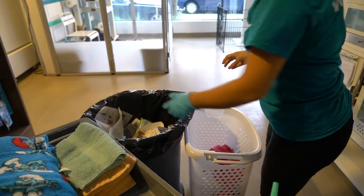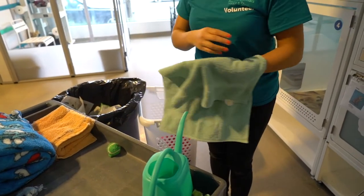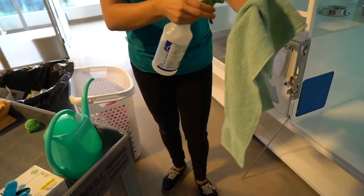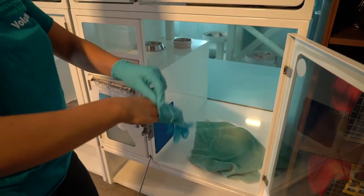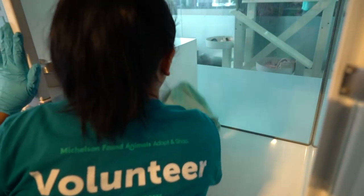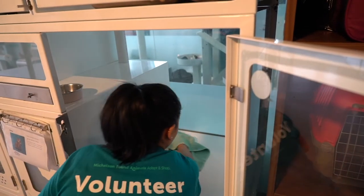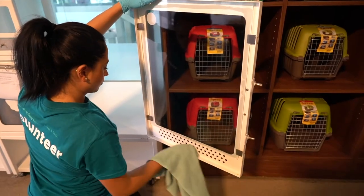Remove your dirty gloves. Grab a cleaning rag, spray it with rescue, and place it inside the condo. Put on new gloves before wiping down the condo. Use the rescue-sprayed rag to wipe down all surfaces. If needed, apply more spray to the rag only, as cats are sensitive to smell and spraying directly into the condo can be overwhelming.